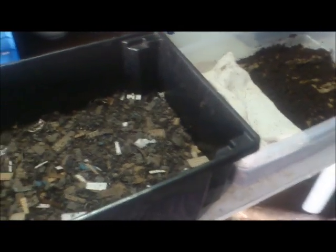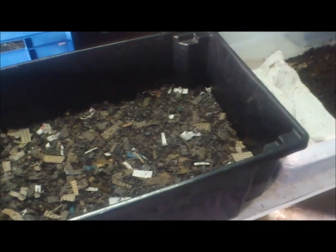So that's a tour of what my setup is. Hopefully in a couple of months all my worm population should be right up and I should have quite a big setup. By this time next year I'm aiming to have a couple hundred thousand worms, which would be nice.